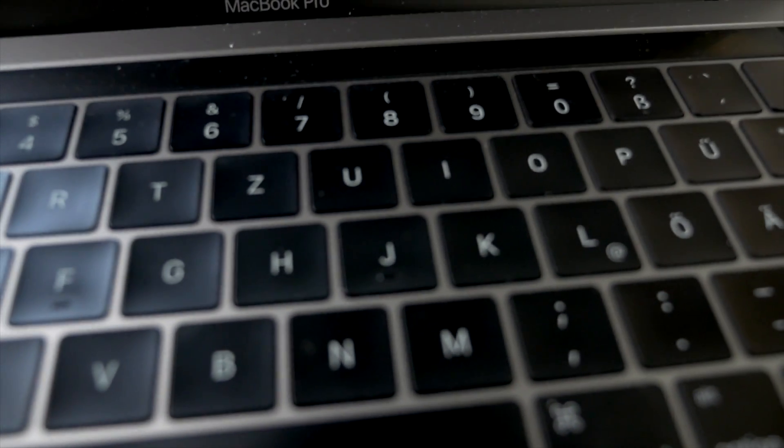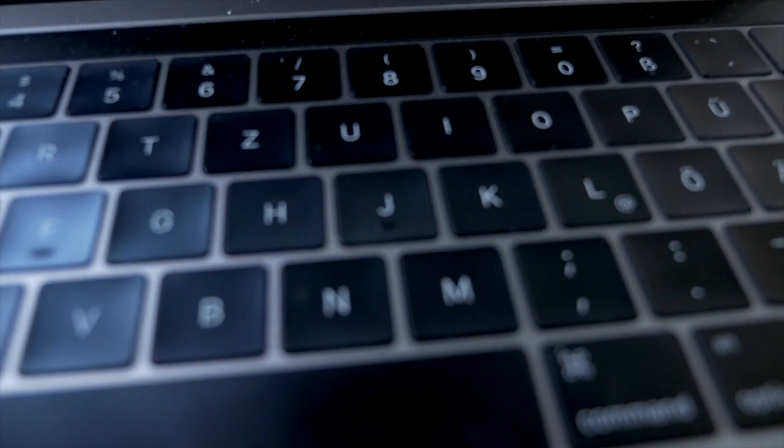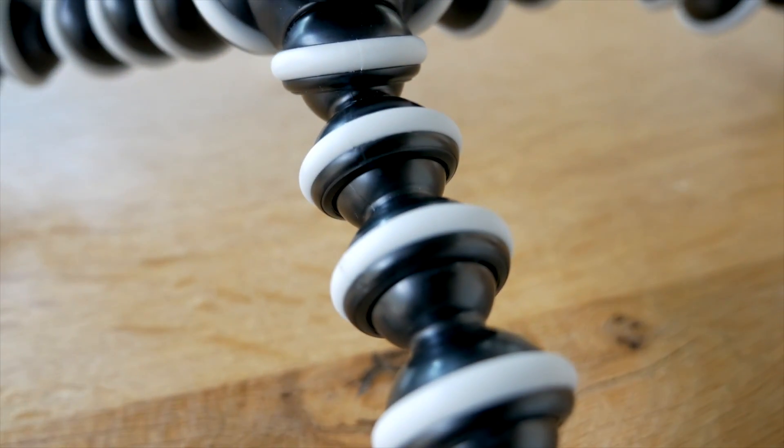I'll now show you some examples of how this works and compare it with face recognition autofocus. I'll just turn the camera around — please excuse the internal sound. You can see here it's working pretty well. You can just point somewhere and it's focusing well. The lighting conditions here are also pretty good.